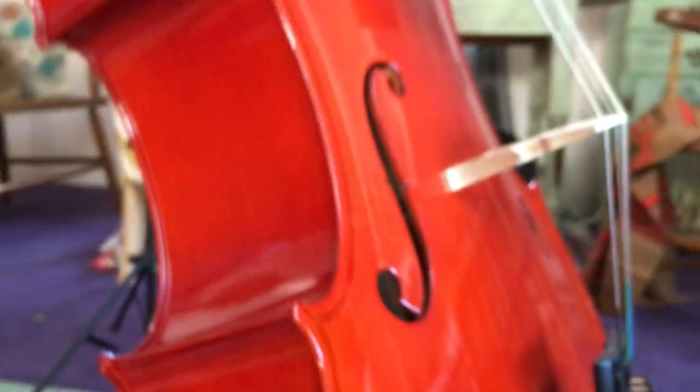My one small complaint is the stand that came with it. A piece of rubber kind of slid off — it didn't stick properly — and resulted in a slight scratching of the back of the cello. It's cosmetic and doesn't affect the sound at all, but it was kind of a bummer. Otherwise I think it was a pretty good deal.